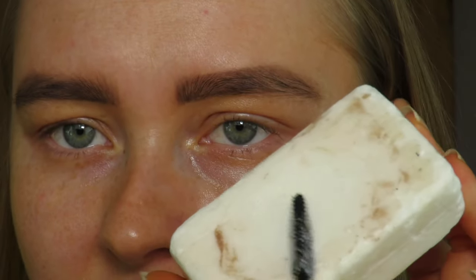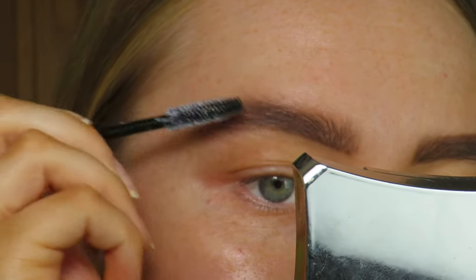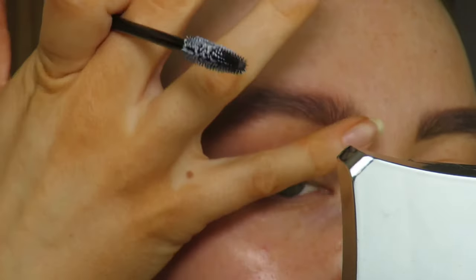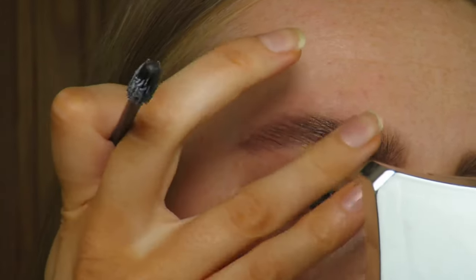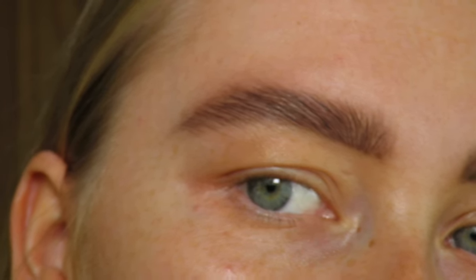Once I've got the rough shape of my brows, I go in with my spoolie and soap brow. I spray a little bit of setting spray onto the soap and brush up through my brows, getting them into the position I want. Then I take my finger and press over the top to make sure they're all nice and set into place. It really lifts the brow up.